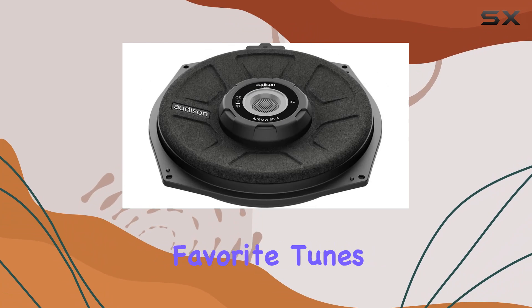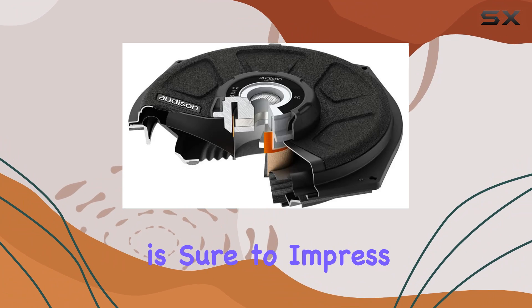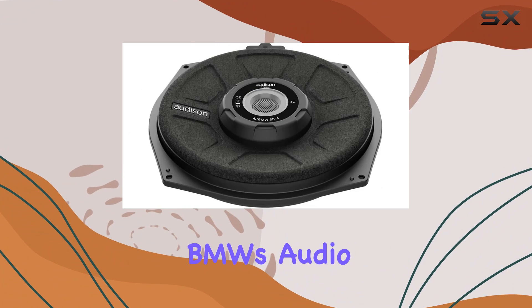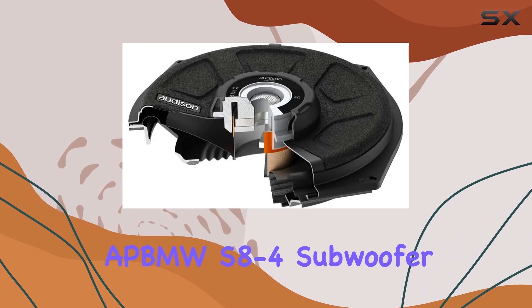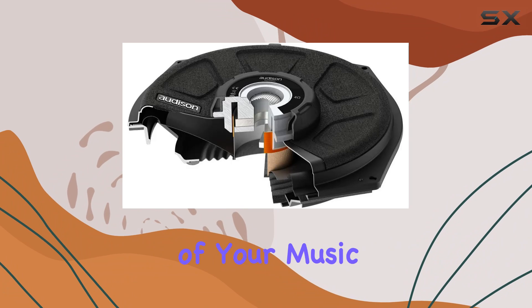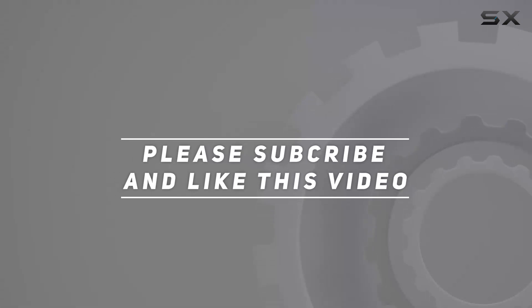Whether you're rocking out to your favorite tunes or enjoying immersive surround sound, this subwoofer is sure to impress. Upgrade your BMW's audio system today with the Audison APBMW S8-4 subwoofer and unleash the full potential of your music. Check out the video description for updated pricing, and thank you for watching.